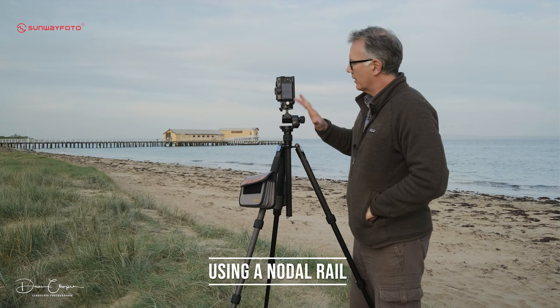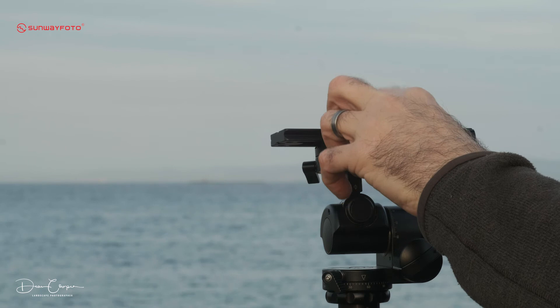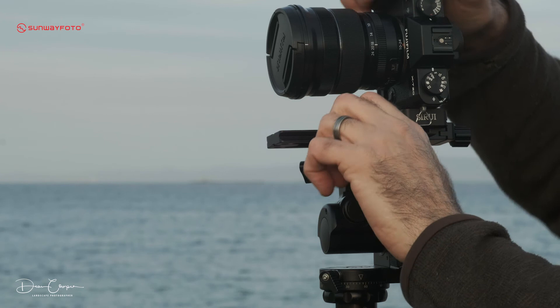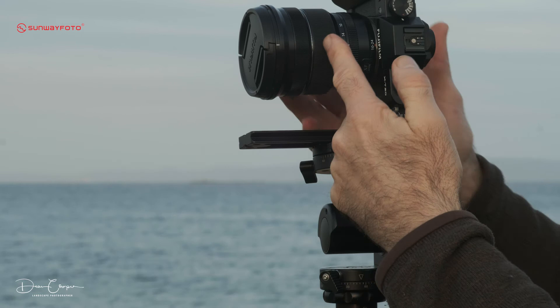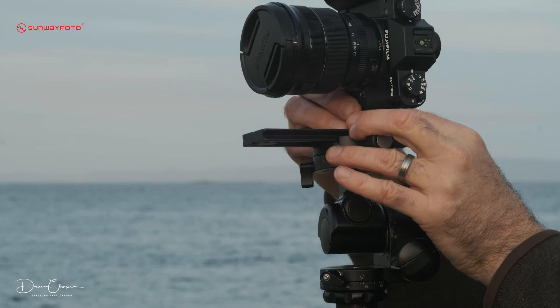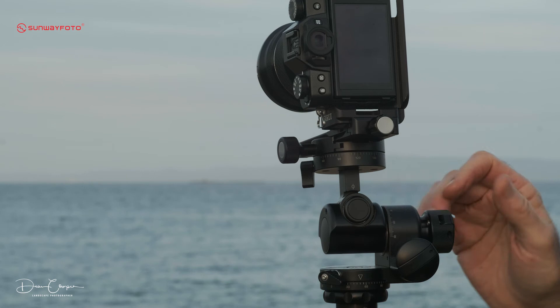If you're serious about your panos and you like to use a nodal rail, this head works absolutely perfectly. I'll slip one in and show you how it works. With a nodal rail, put it in here, then put the camera on top. You'll need to do some testing for your particular lens, but there'll be a marking that tells you how far back to slide the lens. That puts the nodal point of the lens over the pivot axis here, so when you swing through your panoramic you're not getting any parallax error. If the head is completely level, pan through the top; if it's pointing down a little you can still use the rail and pan through the bottom. It's a perfect head for shooting panos.